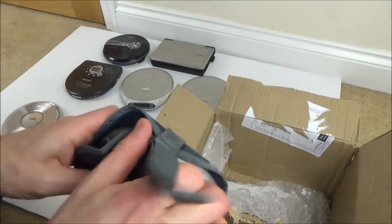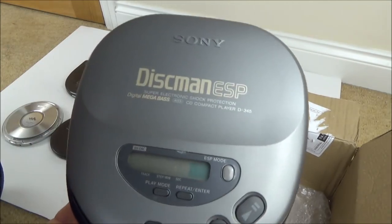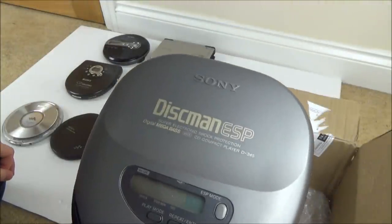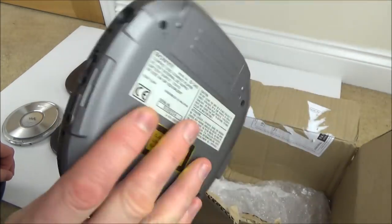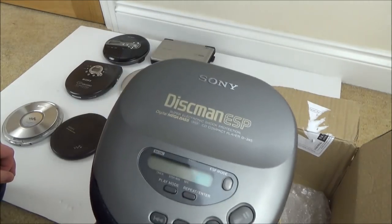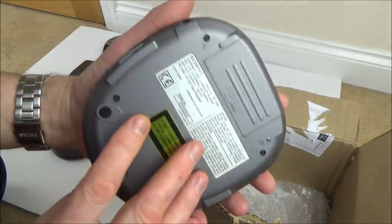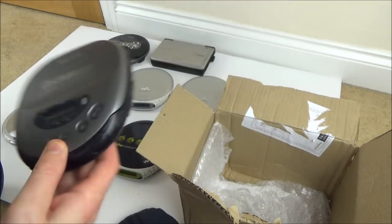I've never seen or heard about that before. I never actually had a Sony Discman — I had Walkmans, well cheaper versions. I think I was a little bit old for the Discman because these probably came out when I was at university and I had other things on my mind rather than listening to music when out and about.